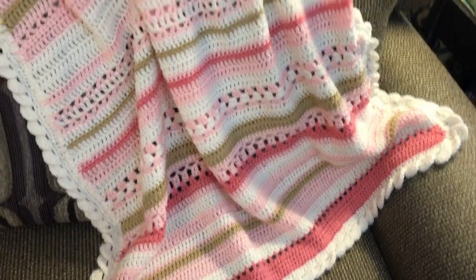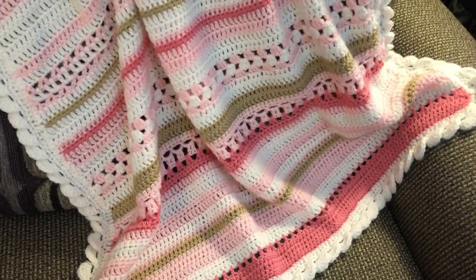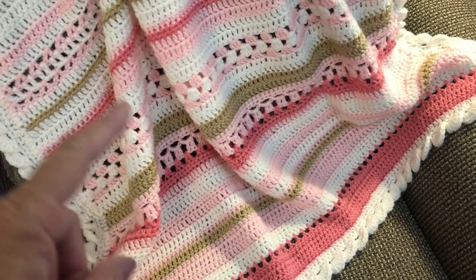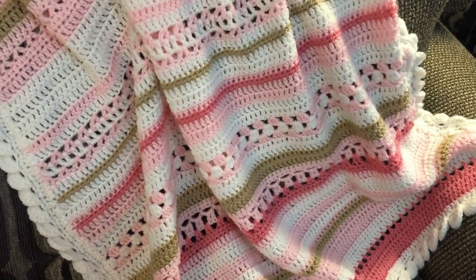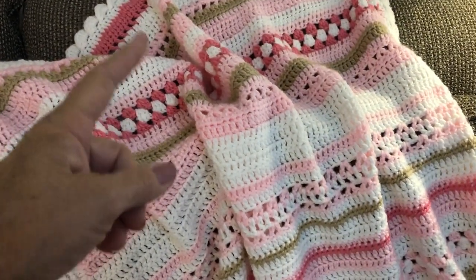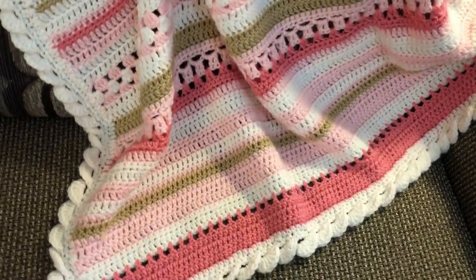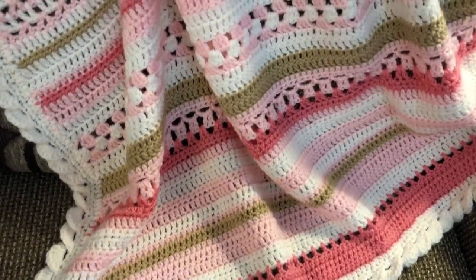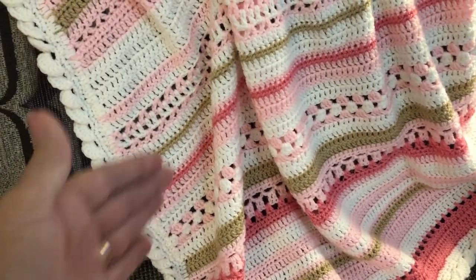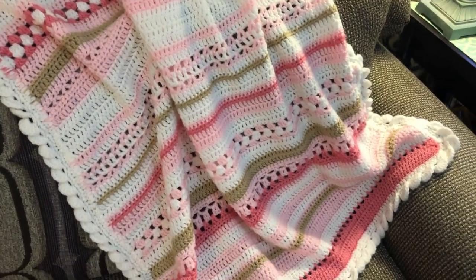This is a baby blanket — not real big — and it's one of those kinds that has different stitches all in stripes. I used somewhat of a pattern I'd seen before and added my own variation on stitches and colors at different places. Well, when I started it seemed fine, but then I realized the edges were going in and then back out, and I just wasn't happy with it, so I ripped out the part I didn't like.